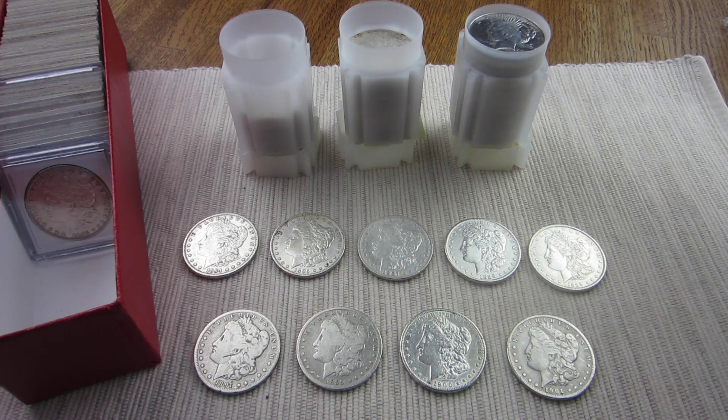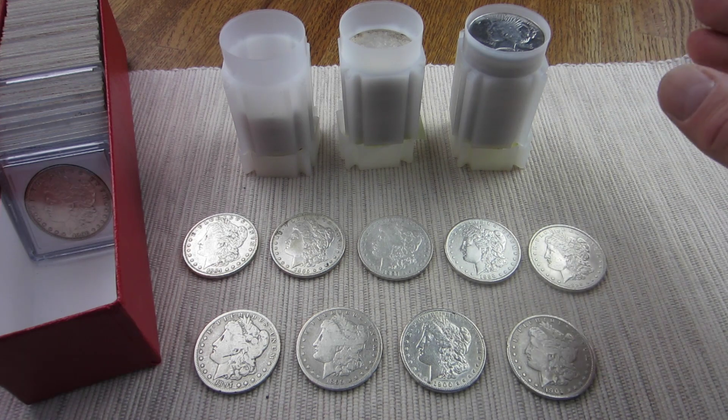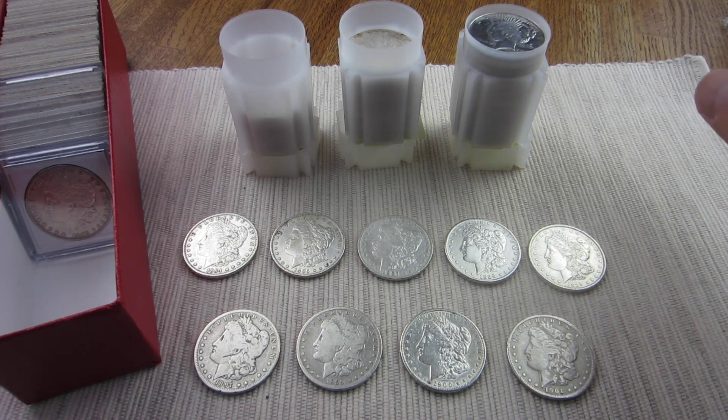I've worked on two videos this week — the other one I'll probably be saving for next week, maybe mid-week. That one's another currency search with some interesting finds. But with the price of silver down this week, I decided I was going to try and find some silver.